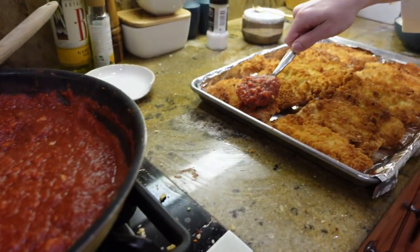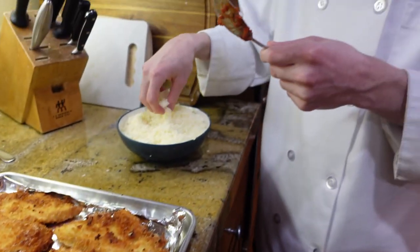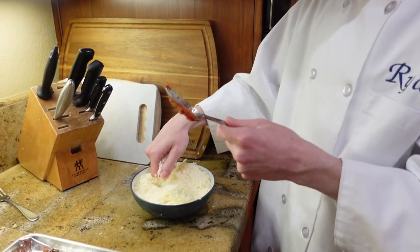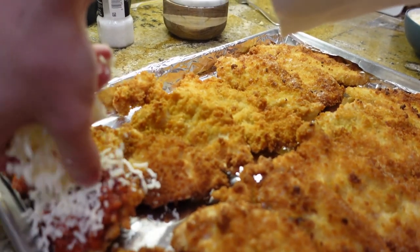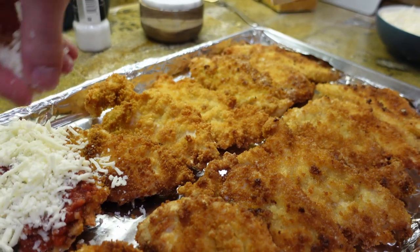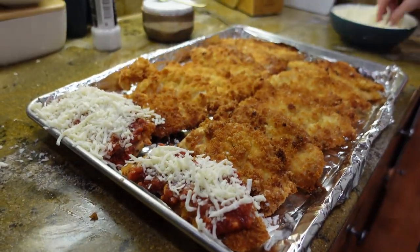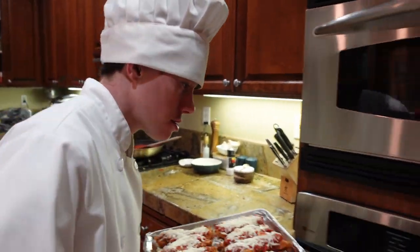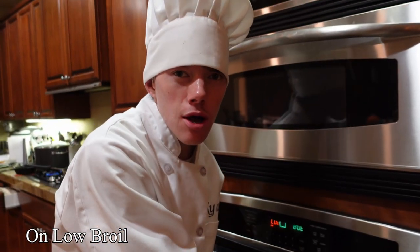Grab some sauce and put it on the chicken. We have some grated Parmigiano Reggiano and some mozzarella. Mix that together until thoroughly combined, then take some and put a good, nice amount on the chicken. Now we have layered our chicken with the sauce and cheese — let's put it in the oven. We're gonna put it on low broil until all the cheese is nice, gooey, and melted. And enjoy.